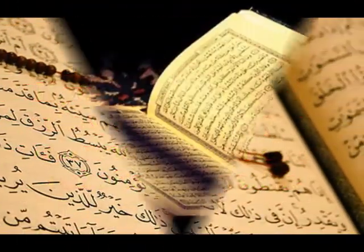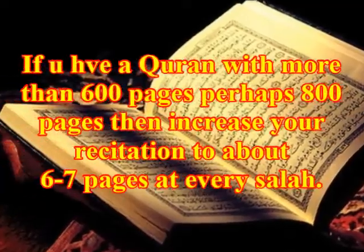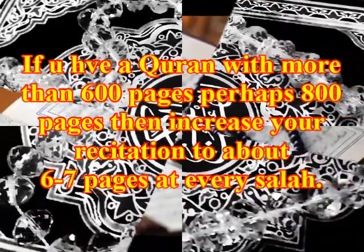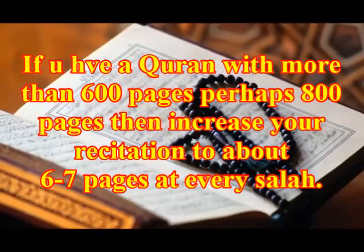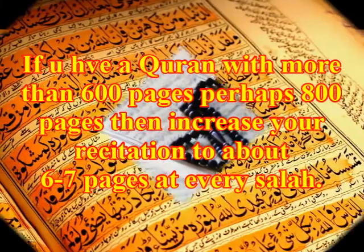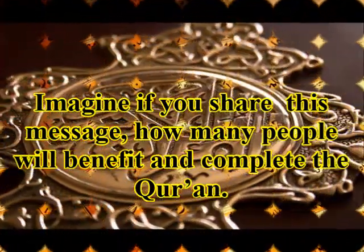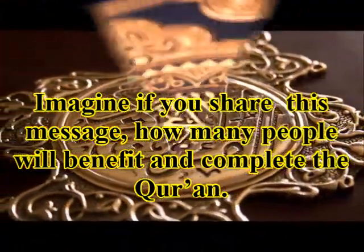If you have a Quran with more than 600 pages — perhaps 800 pages — then increase your recitation to about six or seven pages at every Salah. Imagine if you share this message, how many people will benefit and complete the Quran.